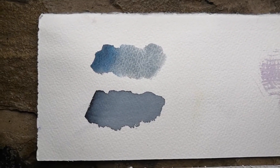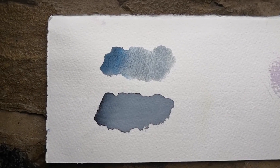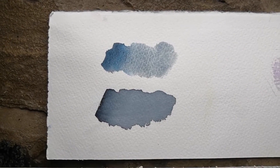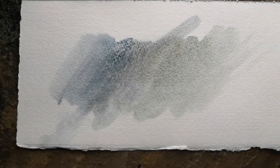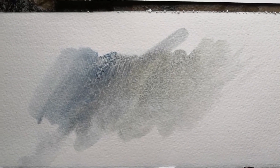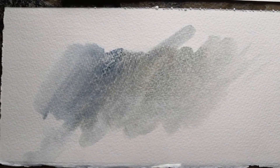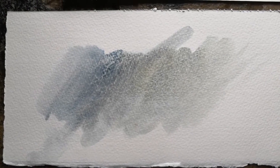It's completely dry now. You can see at the top the granulating Lunar Blue, and the Payne's Grey at the bottom, which is a completely flat colour. And here's the little sample I painted of Lunar Blue and Buff Titanium — some lovely stone-like textures in there. Thanks for watching.